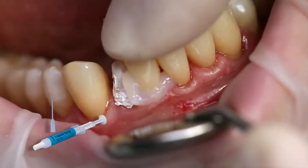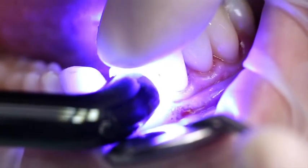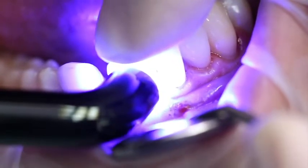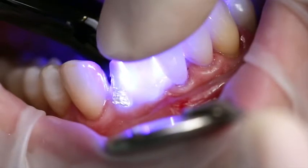Liquid strip is particularly suitable for this purpose. Subsequently, light cure all cement margins for another 20 seconds using, for example, the Bluephase Style curing light, with a light intensity of 1,100 milliwatt per square centimeter.